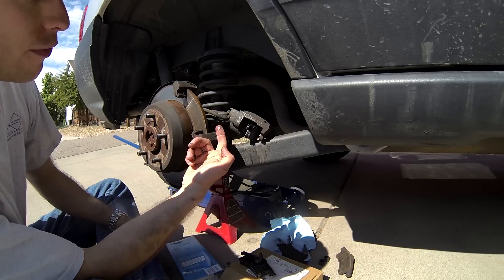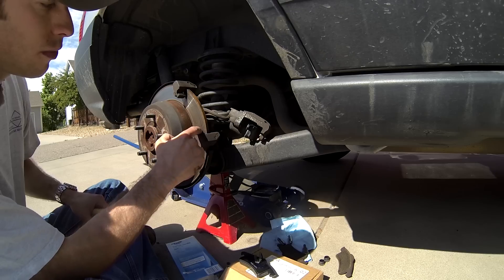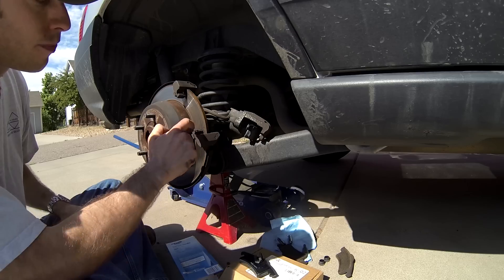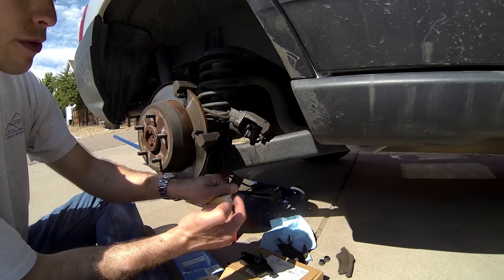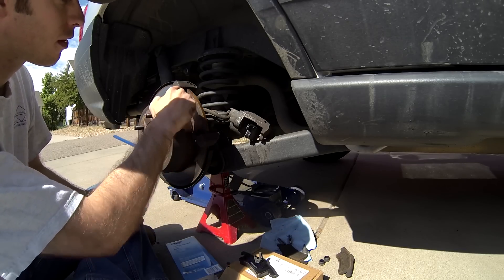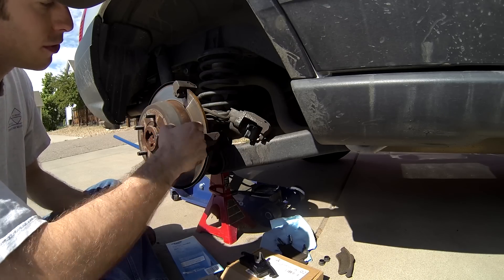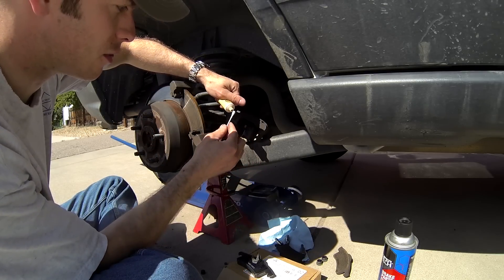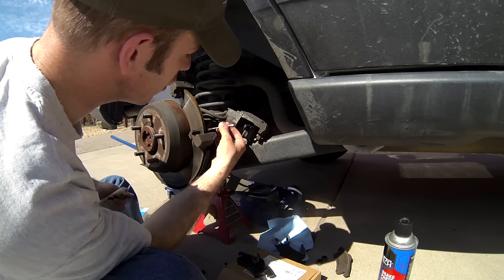Apply a small amount of anti-squeal compound to the caliper mounting brackets as well. Be very careful not to get any on the brake rotors themselves. This is used to prevent the brake pads and the caliper from resonating, which causes a high-pitched squeal. It doesn't take much, just a little bit. On the back side it will be easiest to apply the compound with a Q-tip, otherwise with your finger you're liable to get it in places you don't want it.